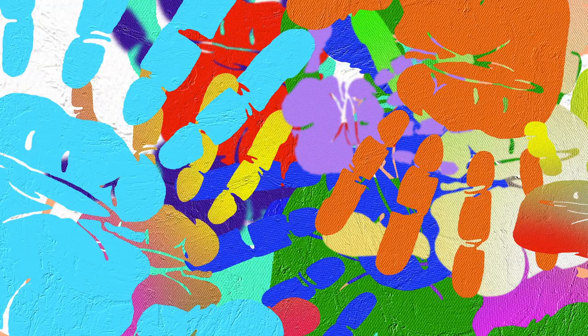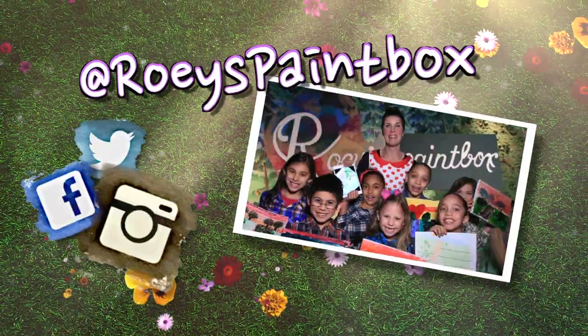Thank you for visiting us today in the world of Rowey's Paintbox. If you painted with us today or drew along with us, share your pictures at Rowey's Paintbox. We can't wait to see them. See you next time!